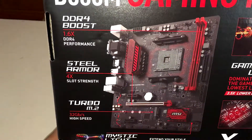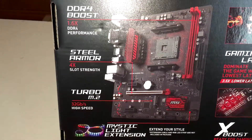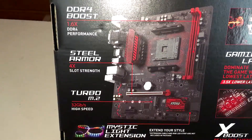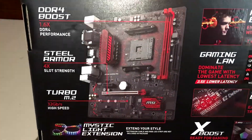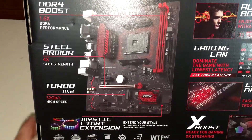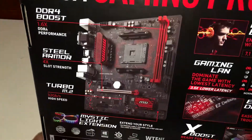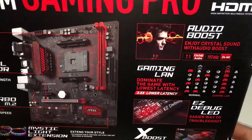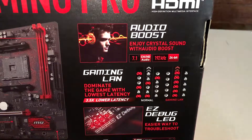Steel armor — it just holds the graphics cards in place, less likely for them to fall, so it's very helpful when you have very heavy graphics cards. It does support M.2 SSDs, which is much faster than traditional SSDs.